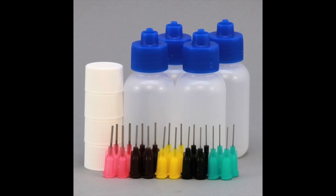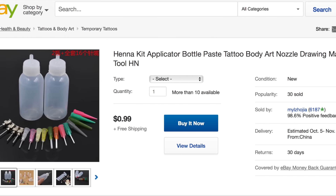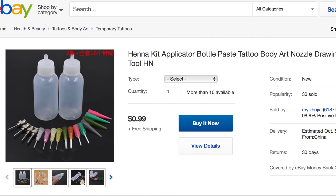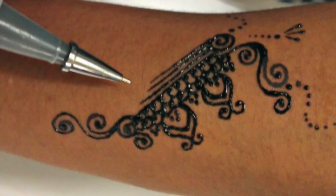You could also order henna applicator bottles — these are really handy, you don't have to worry about leakage, and they're pretty cheap on eBay or Amazon (I'll leave links below). They allow you to make the most intricate and cutest designs ever.